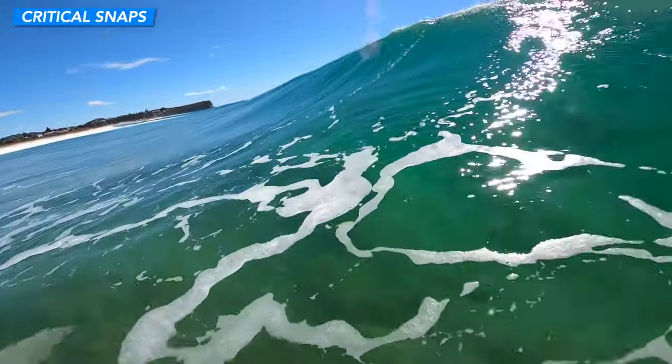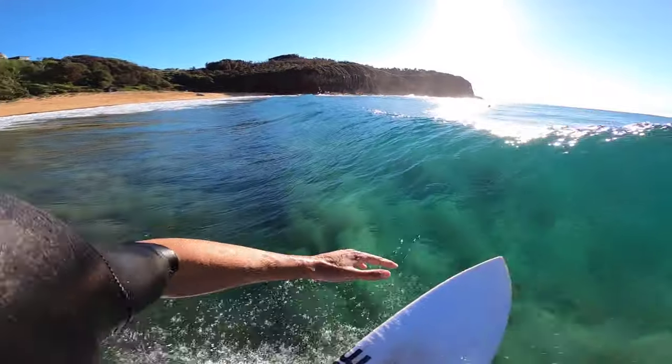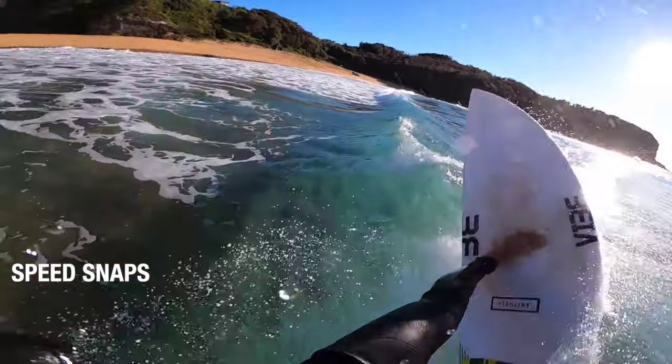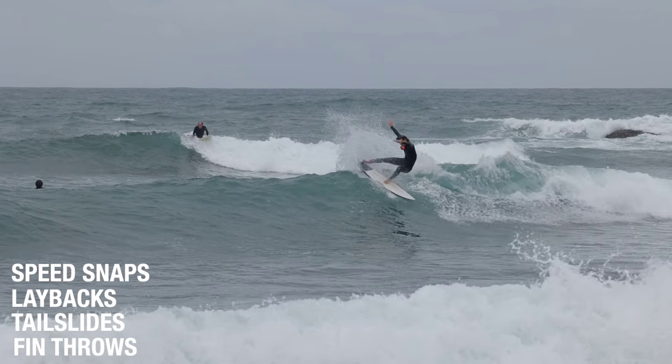Then we have our critical snaps where we're getting 12 o'clock and releasing the fins. There are also plenty of other variations of snaps like the speed snap, which just sets you up for sections down the line. Then we have layback snaps, tail slides, and fin throws, but I'll cover all those in separate videos.